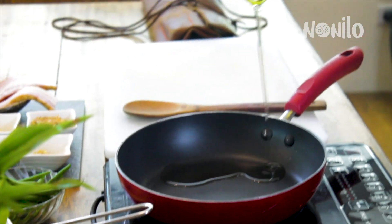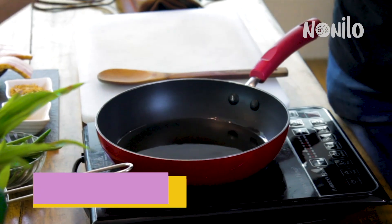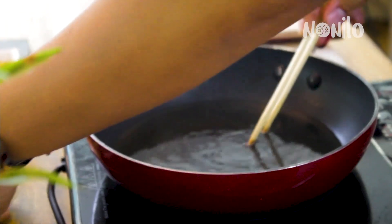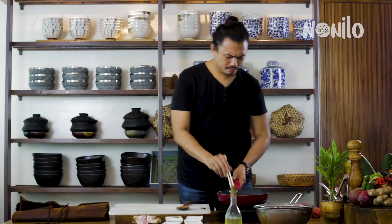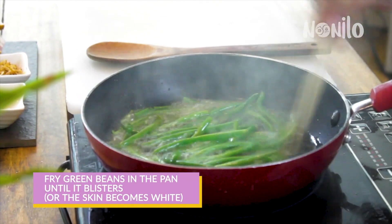Just cover the pan with oil. When you see the oil bubbling — you can test with chopsticks — that means it's really hot, so you can put your green beans in. Fry the green beans until the skin blisters, meaning the skin comes white. Fry for around 30 seconds so it won't overcook.